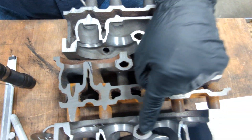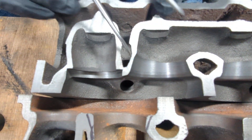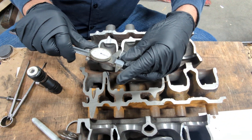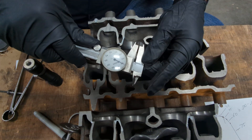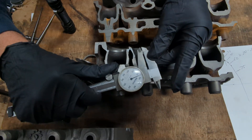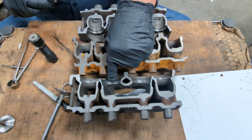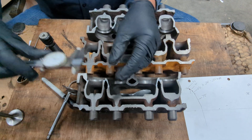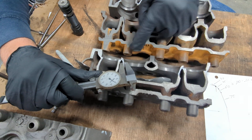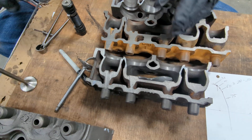Coming over to this side — this is the opposite side of the very first head — you can see the same thing going on. We have metal left there, and I'm going to measure that right now. That metal is right at 90 thousandths thick in a thin spot. Over here: 85 thousandths thick. If you were to leave the 60-degree angle wider, you would also leave this area wider. So if you made it 150 thousandths, you could be 50 thousandths thicker here also.